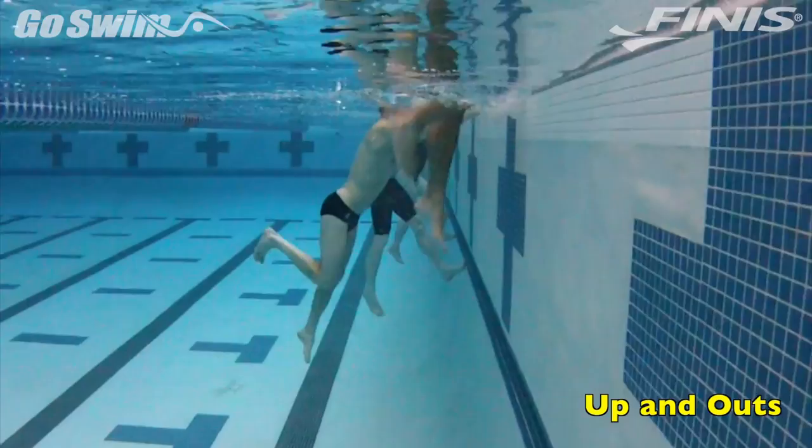Thanks again to all the swimmers and coaches at the Upper Valley Aquatic Center for a great weekend in a super facility.